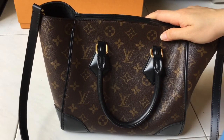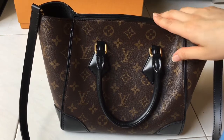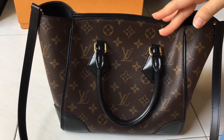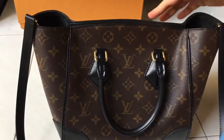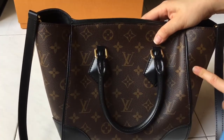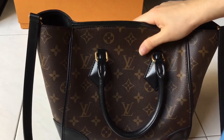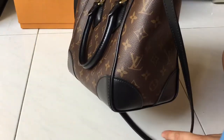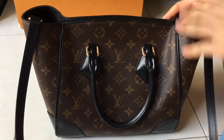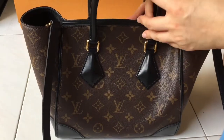It comes in two sizes: the PM size, which is the one I have, and the MM size. I'll link the dimensions for both bags below. The PM dimensions are: length 14.6 inches, height 9.4 inches, and width 5.5 inches. It comes with a shoulder strap and top Toron handles.